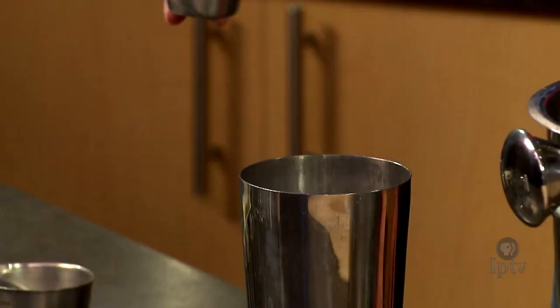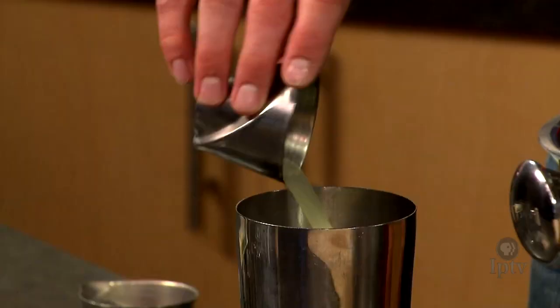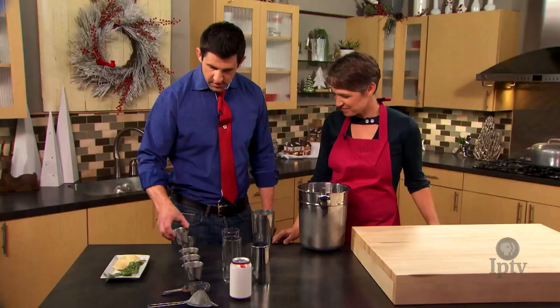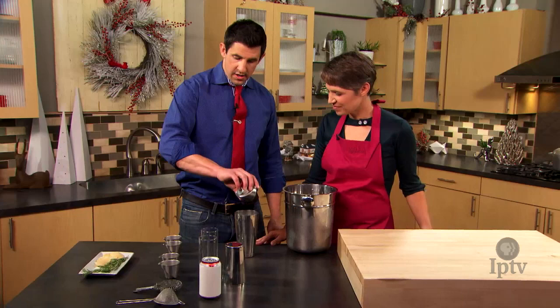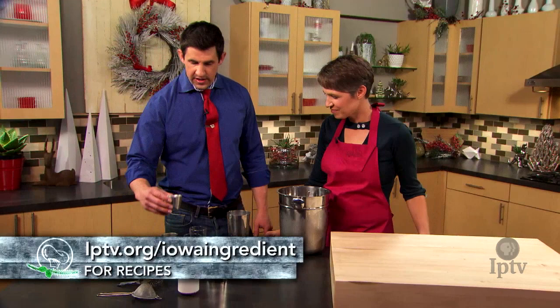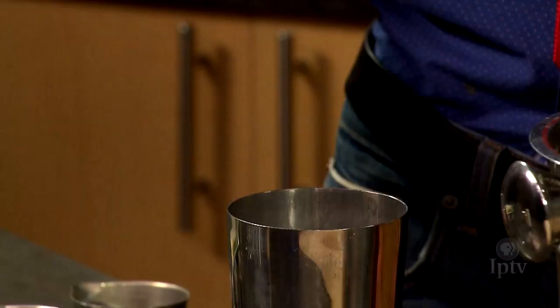We have a cranberry rosemary ginger syrup that we're going to start with, which makes it certainly a festive color. Fresh squeezed lemon juice. Our base spirit in this is going to be a London dry gin. And of course on the website we'll list all of the ingredients out specifically so you can make this at home. This is a French liqueur — kind of an herbaceous liqueur dating back to the 1500s.